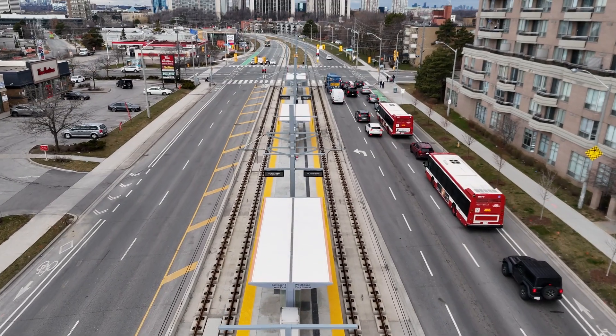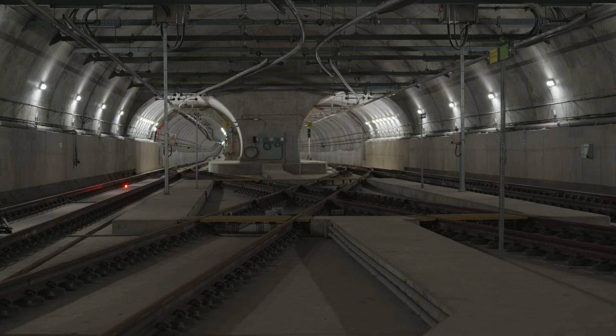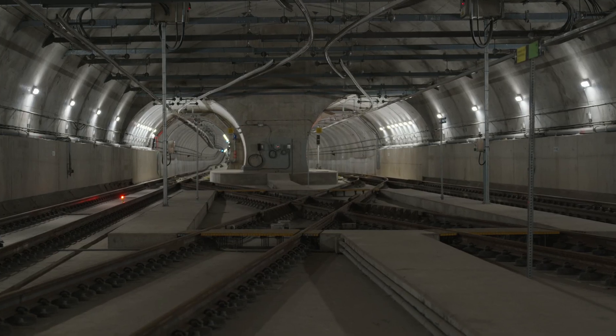Along this new rail line, there are 15 stations below ground and 10 surface stops. When Veronica started with her team, this double tunnel was empty.